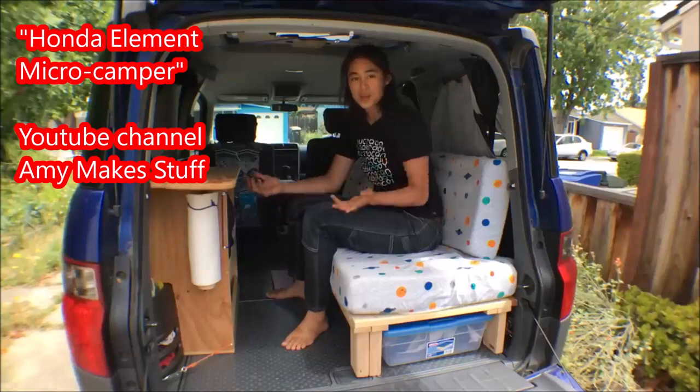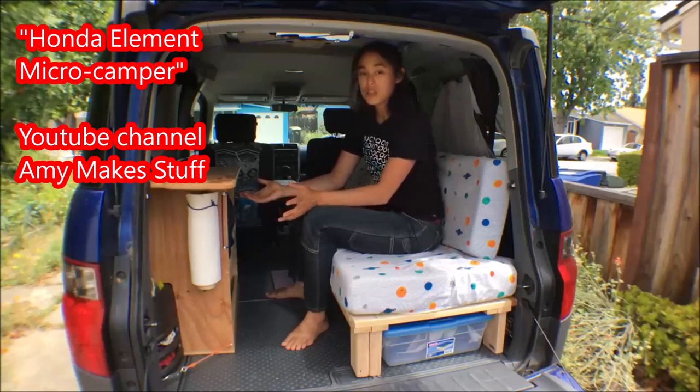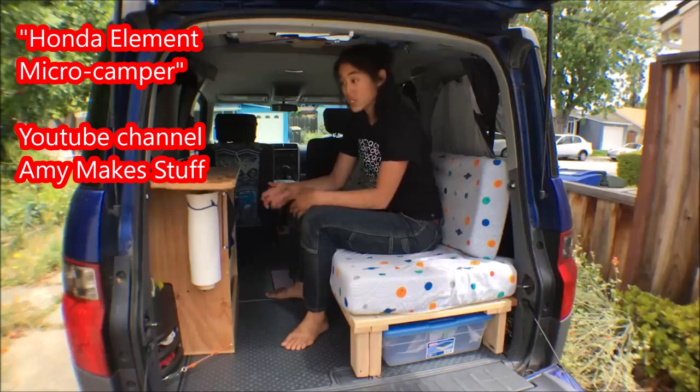Hi, my name is Amy. Welcome to my Honda Element setup. I designed this setup mainly for short camping trips or having a nice place to hang out, read, and work a little bit when I was in transit going from one place to the next.